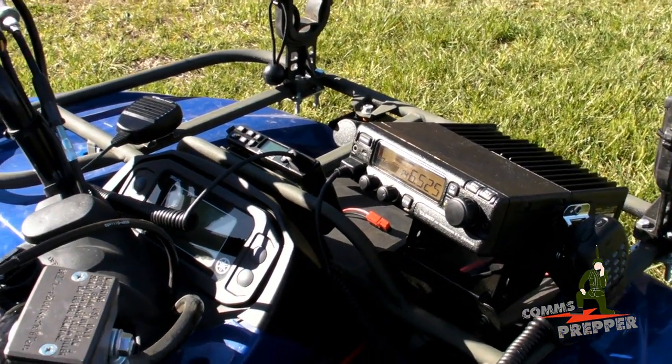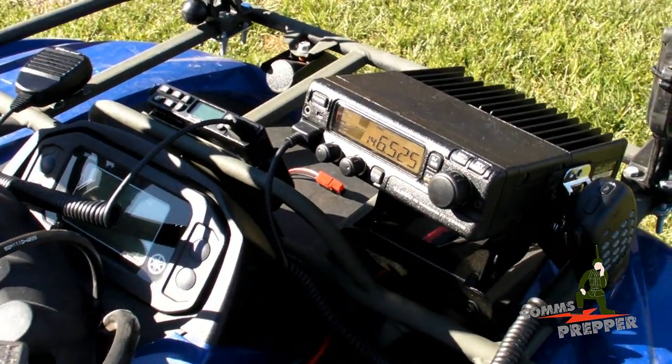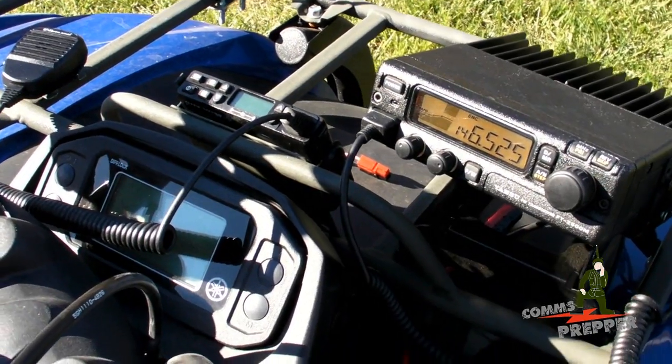Hello YouTube Preppers, this is the Comms Prepper. I'm back out at the retreat location this weekend and wrapping up my ATV comms project.